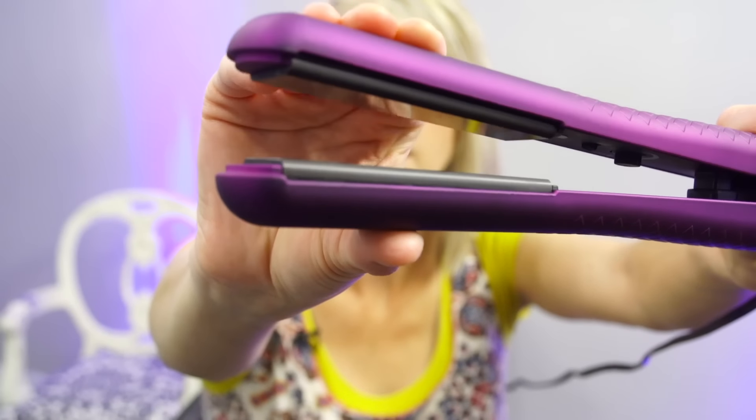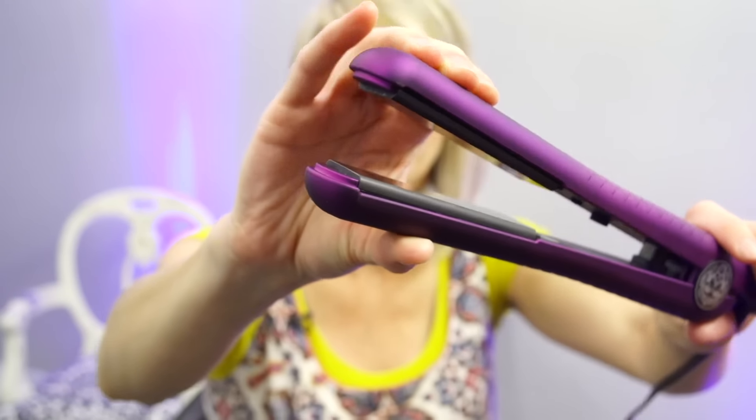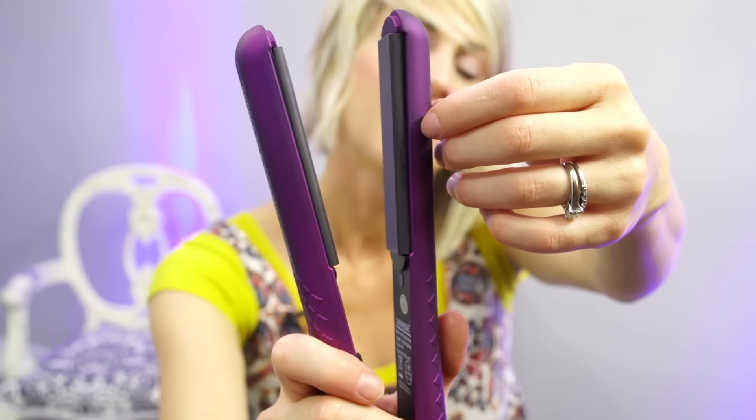I think I distracted you long enough for this to heat up — it feels pretty hot. One thing I look for right off the bat for a quality flat iron: I want the plates to be floating plates. So when you push on it, you can see the plates, and when I push down it kind of cushions — there's a floating plate in there. That's a huge thumbs up, because if you don't get a quality iron without floating plates that can shift from side to side, you can get hair that's not quite the same thickness on one side. This kind of molds around the hair and gets it perfect and flat.